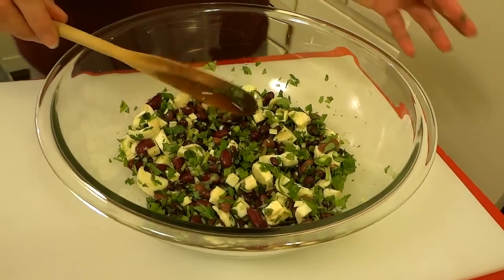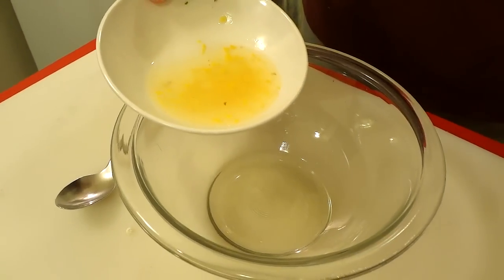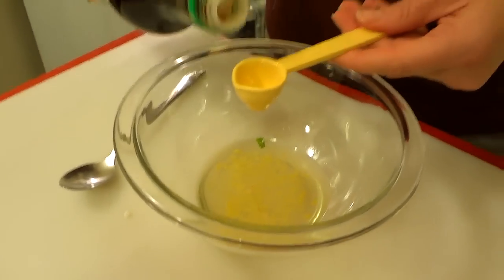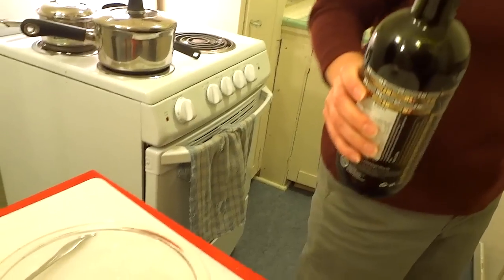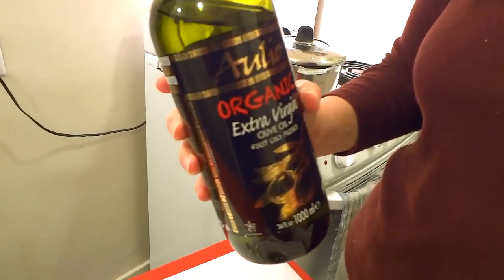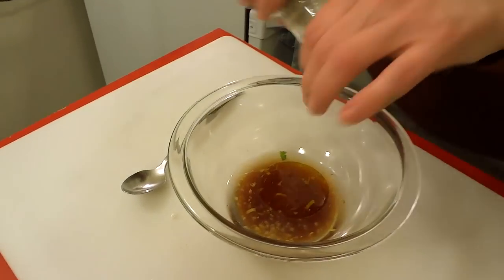Now we're gonna make a dressing to go with it. This is just rice vinegar — since the heart of palm doesn't have a lot of flavor, I don't want a vinegar that's overwhelming. Two tablespoons of lemon juice plus a little bit of zest, because we like this. We're going to add some soy sauce — we use low sodium soy sauce. And we have extra virgin olive oil for this kind of salad. Whenever you're going to use an olive oil for a salad, it's always nice to use a nice thick extra virgin olive oil — a good dark flavorful oil.